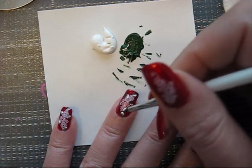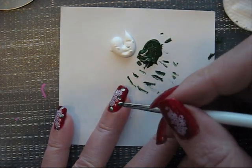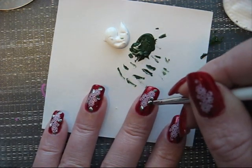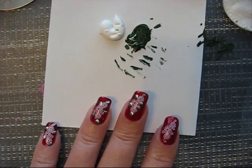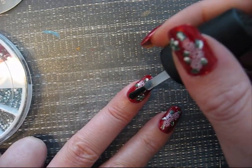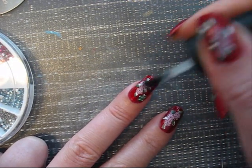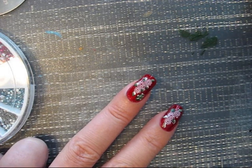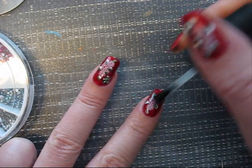I'm going to put some top coat on to finish the acrylic nail paint, and to finish, of course, the stamping.